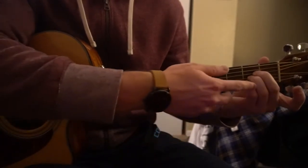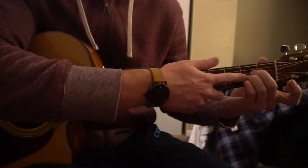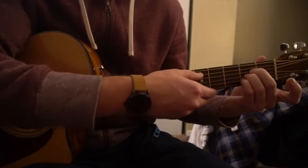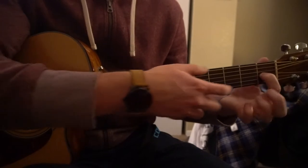For an A chord, these fingers are all sandwiched in on the 2nd fret: pinky on the 2nd fret of the B, ring finger on the 2nd fret of the G, middle finger on the 2nd fret of the D. Play 5 strings down.